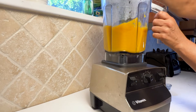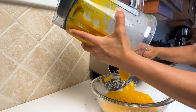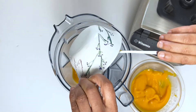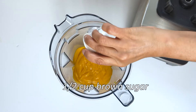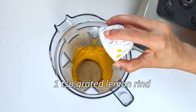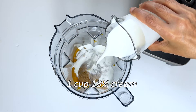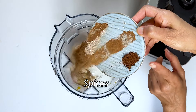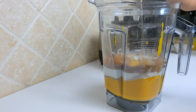Now you have pureed butternut squash to use in whatever recipe you like — in soups or as baby food. Here I'm making a pie, so I'm using two cups of pureed butternut squash, half a cup of brown sugar, one teaspoon grated lemon rind, one cup of 18% cream, a bunch of spices, and two eggs.